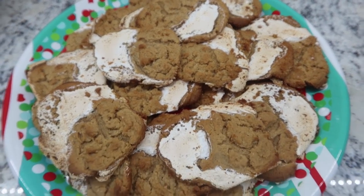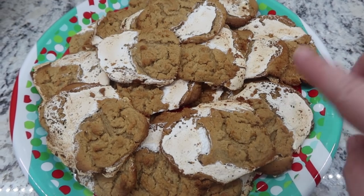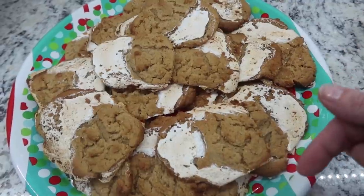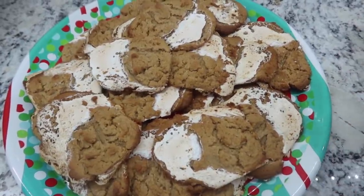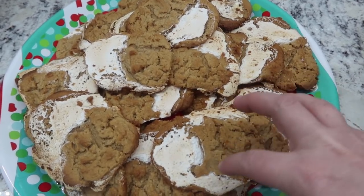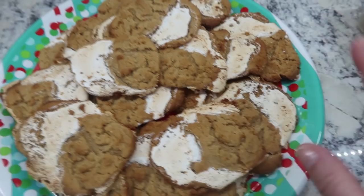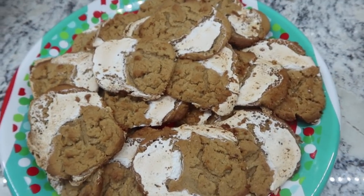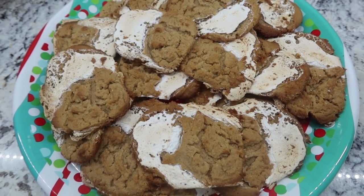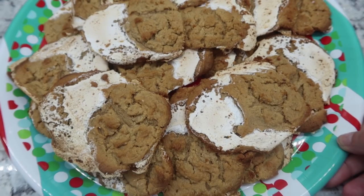Here are the peanut butter marshmallow fluff cookies. This recipe was good — the cookies taste bomb. But I think if I make these again, I'm not going to do it the way they suggest. I'll have the recipes linked in the description box. I would mix the fluff into the peanut butter dough and put them as balls, because they're a little messy-looking for gift giving. I think swirling the fluff through the dough and making little balls would work better — but they are super delicious.